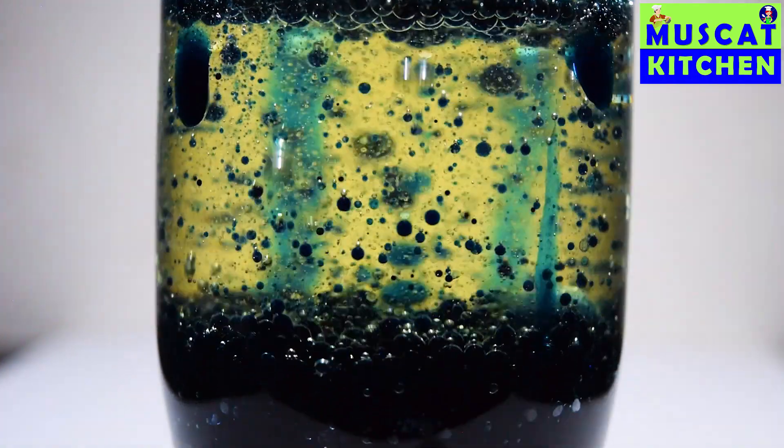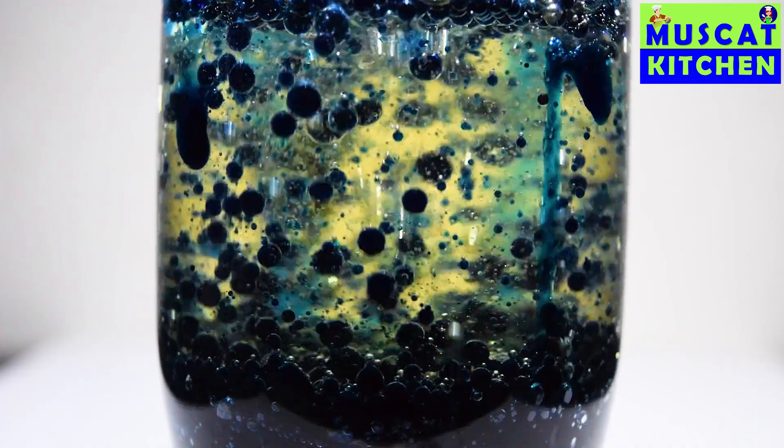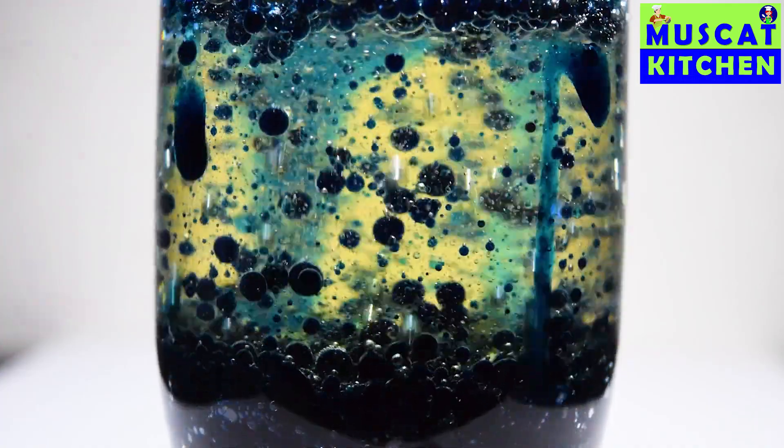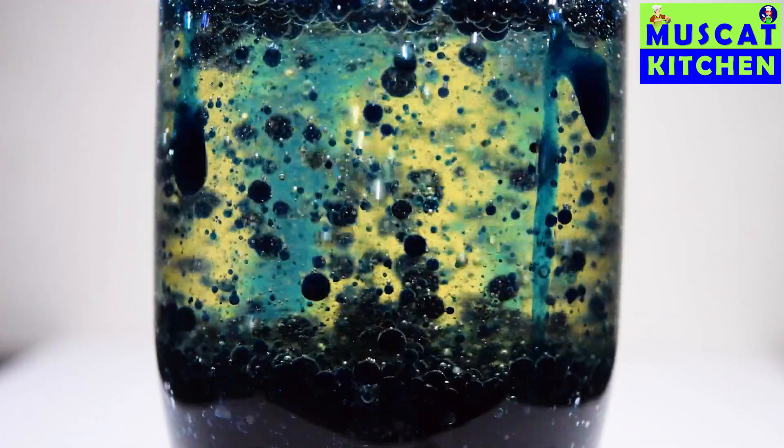All these colorful lavas made my day! Okay friends, bye bye — see you again!